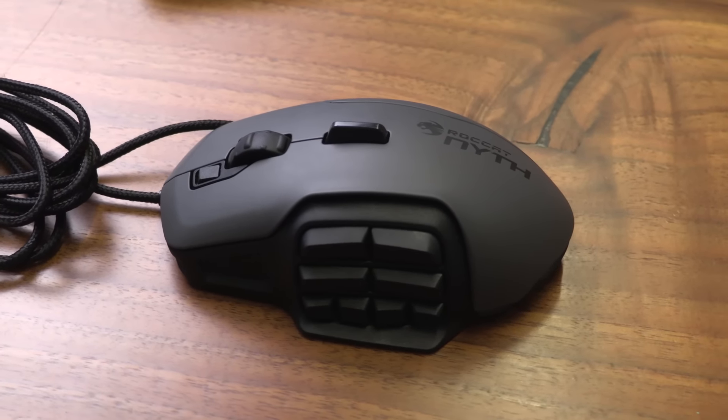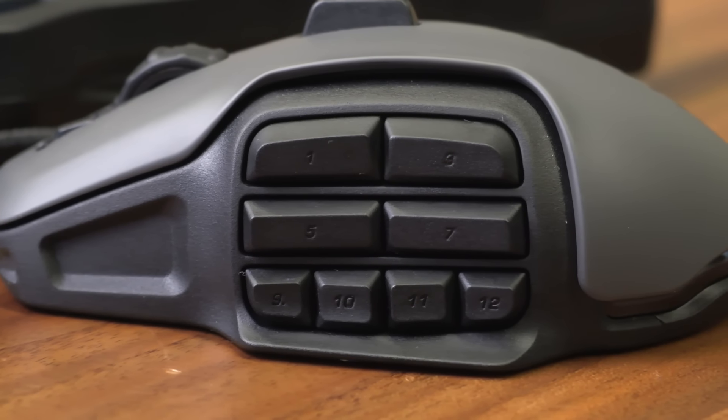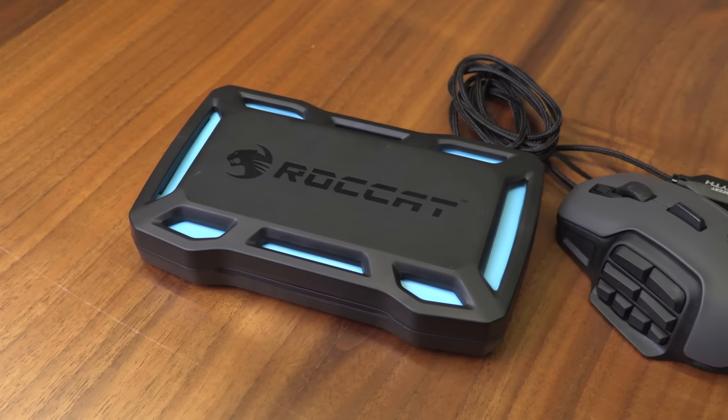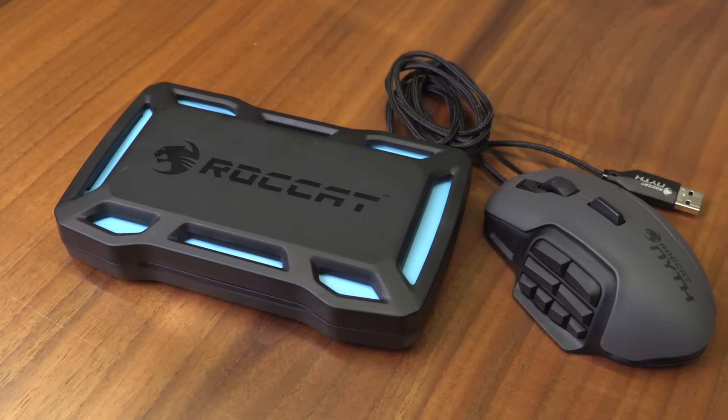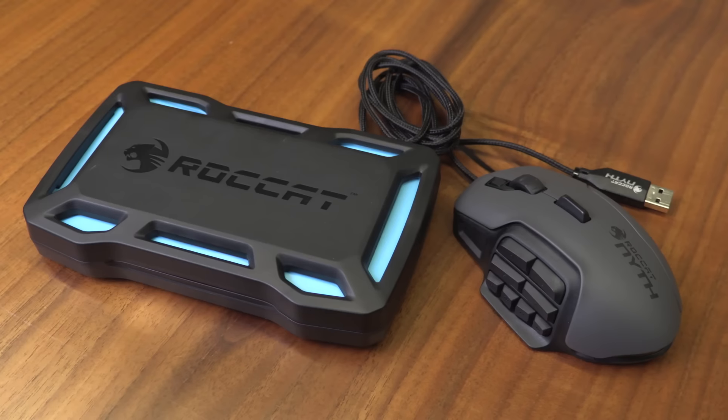The only real downside to the Nyth is the software, which can be buggy. But once it's properly configured, there's little reason to revisit it. The price is high at $120, but for the cost of two mice, it possesses the capabilities of a dozen. From MMO to FPS, there's no genre the Nyth can't conquer.